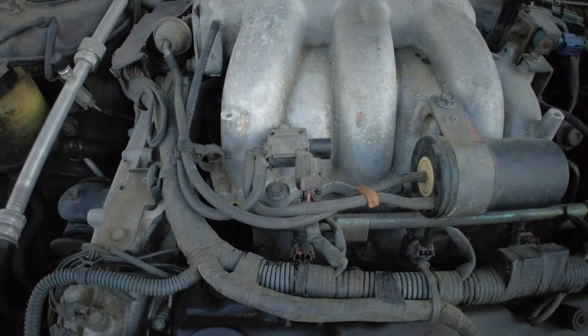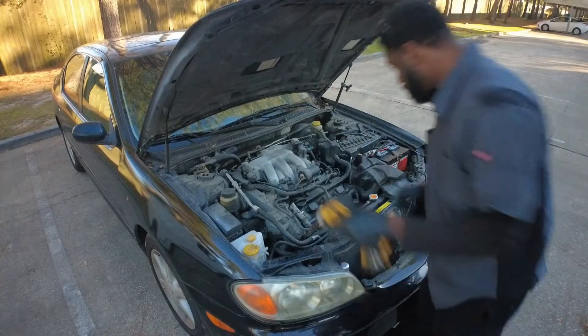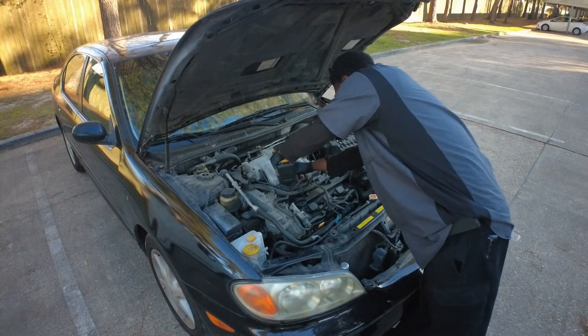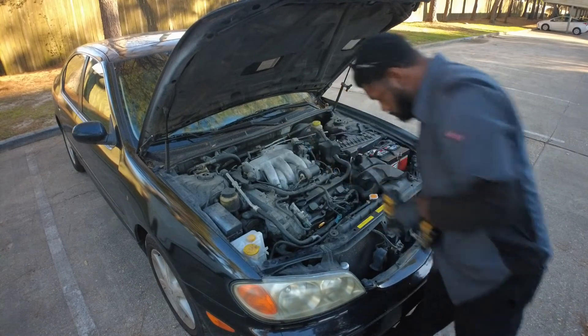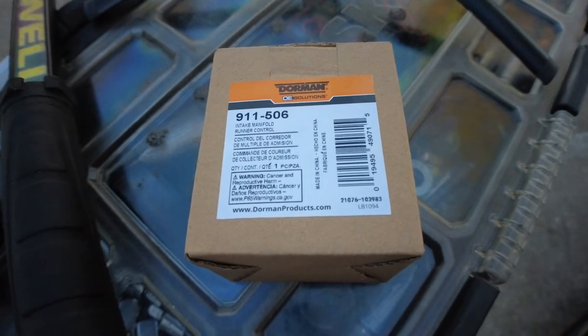Here's the bias solenoid located right on top of the intake manifold. Here's our new intake manifold solenoid.